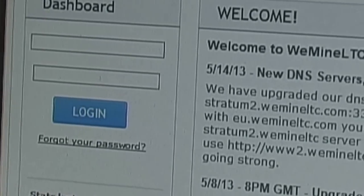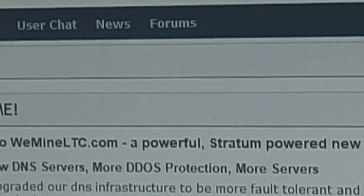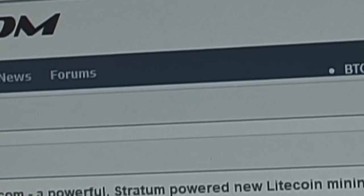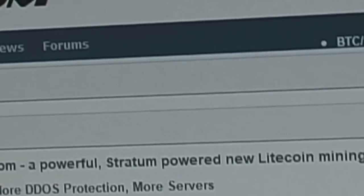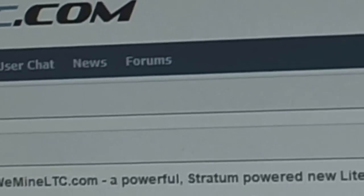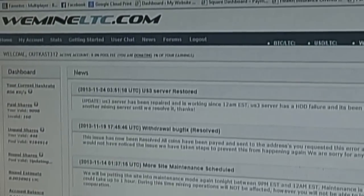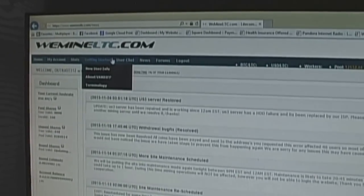Go to that website — there's your dashboard. You want to create a login name and password. I already have a name and password so I'll log in. First thing we're going to do is go to Getting Started, and that will bring you to this page.